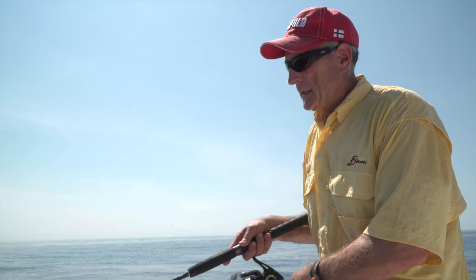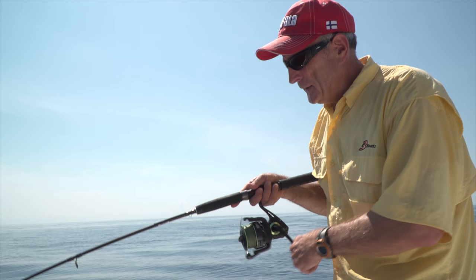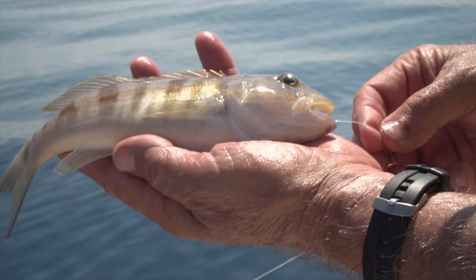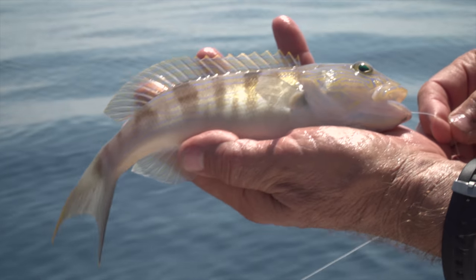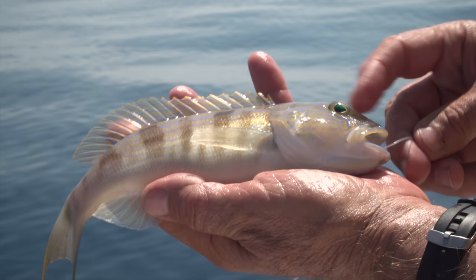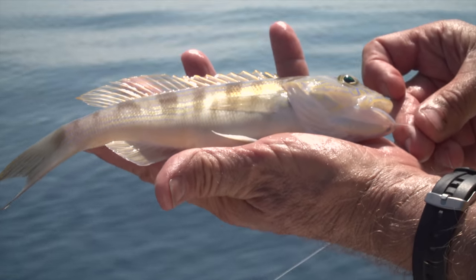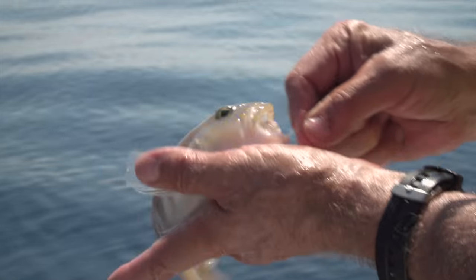I've got a nibble now. It feels like what we call a sand perch, which is a squirrel fish. They're actually really good eating. You can see why they call it a perch — look at the bars, just like on our yellow perch back home in freshwater. They kind of have a goby head. This one is probably about nine inches — you can get some nice fillets off it. But for some reason, the grouper really love these fish.